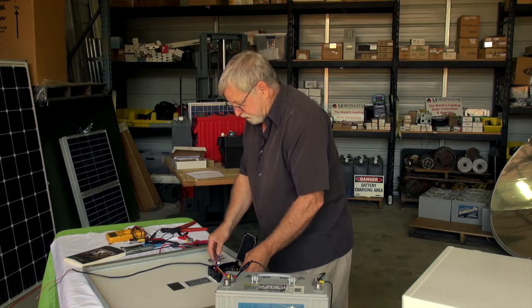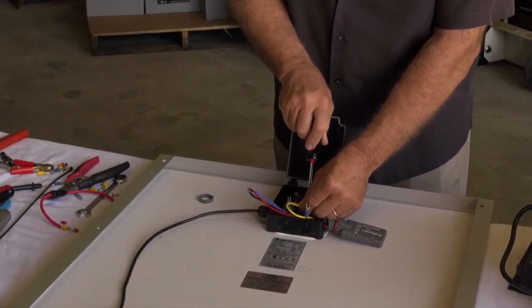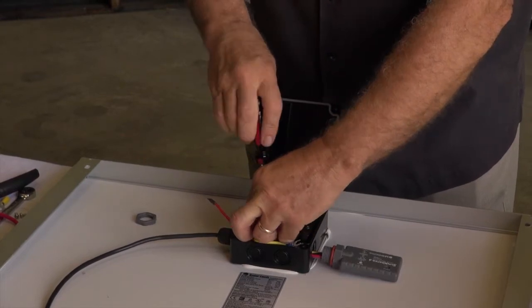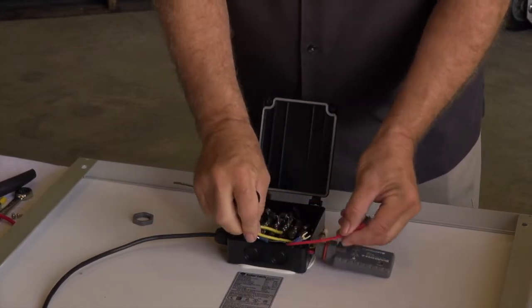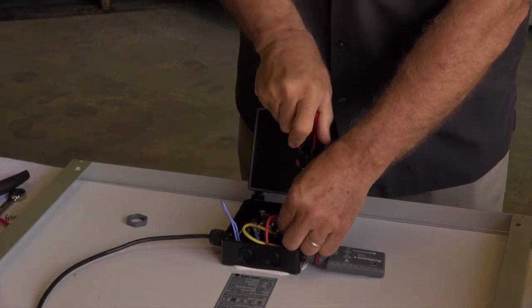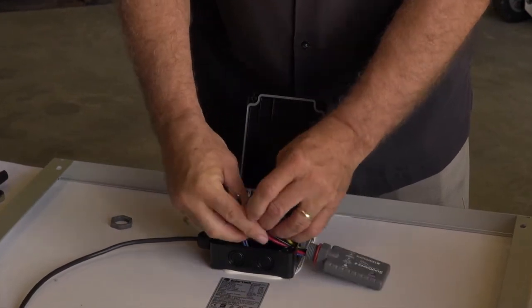To make the connections it's fairly simple. The yellow wire goes to the solar positive right here. The black wire goes to the solar negative, which is right here. The red wire is going to go to the battery. We're going to use this terminal as a holding terminal, and then we have the black negative and red positive wire going to the battery.